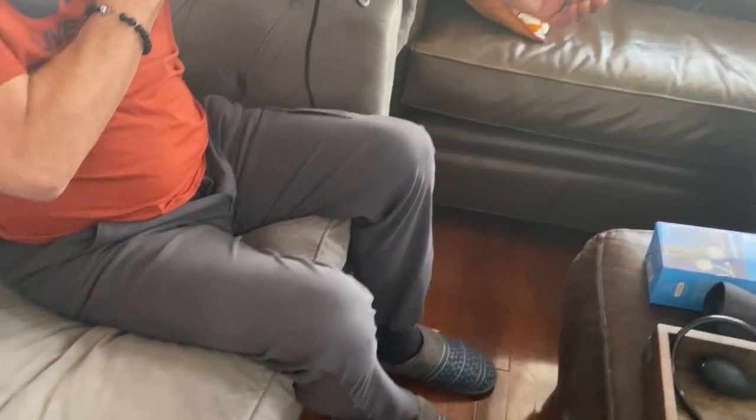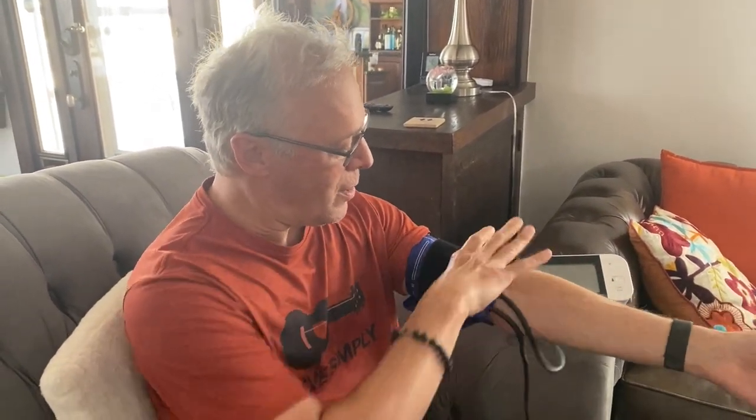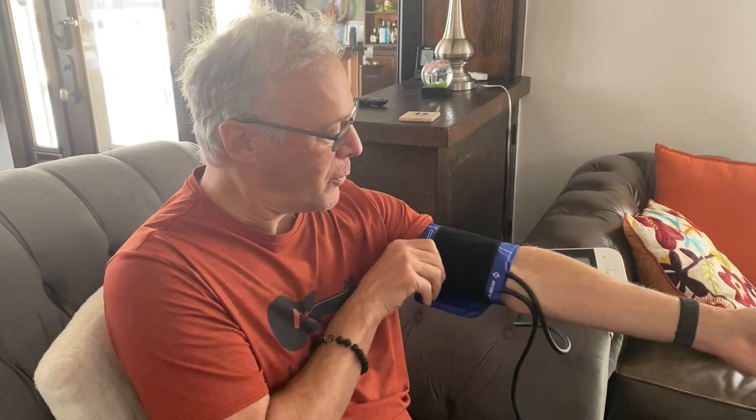Now I'm going to go ahead and put my Walgreens cuff on. When you're taking your blood pressure, always make sure you're comfortably seated. You should have your back against a fairly firm surface and your legs not crossed. This is my Walgreens cuff — the Omron cuff is already taken apart. I've already preset this to be the right size for me, but you have to make sure it's snug but not too snug. You want to be able to get at least a couple of fingers in here — it shouldn't be too tight.